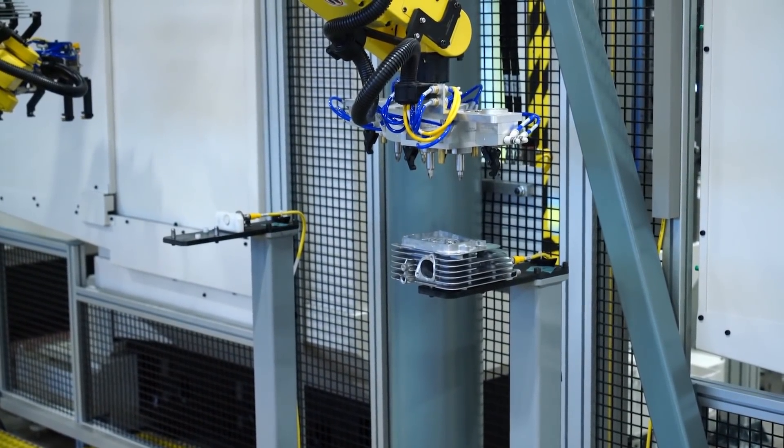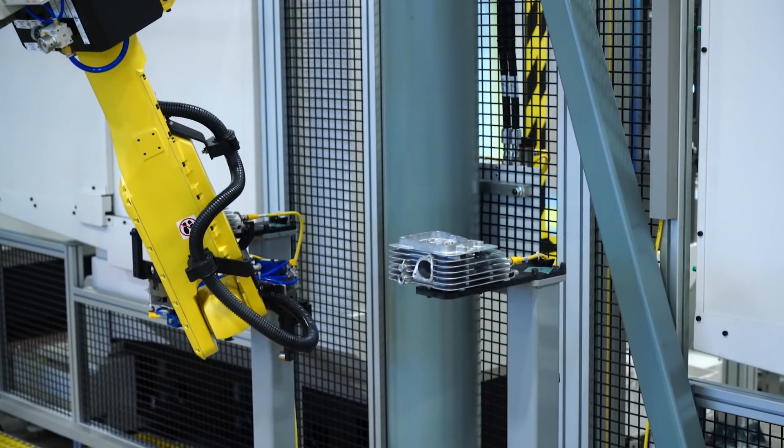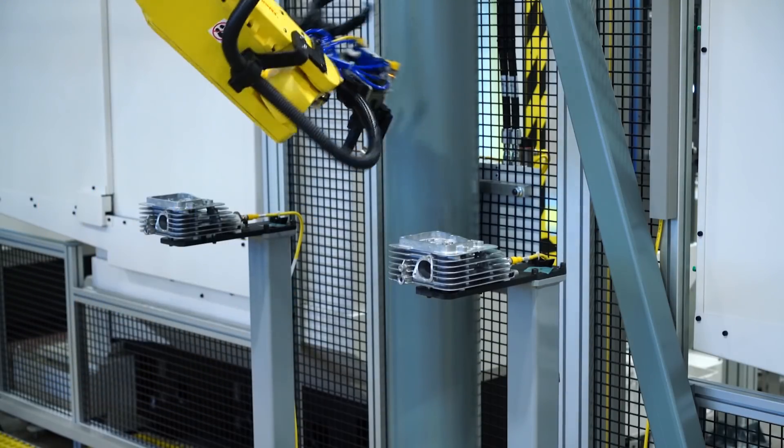Several ease-of-use features including FANUC collision guard, soft float, and dual check safety make this an ideal solution for modular machine tending.